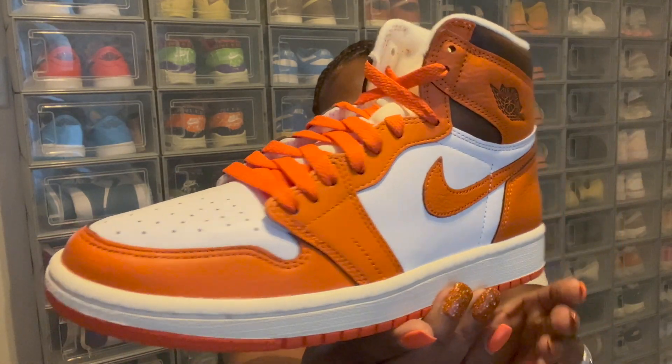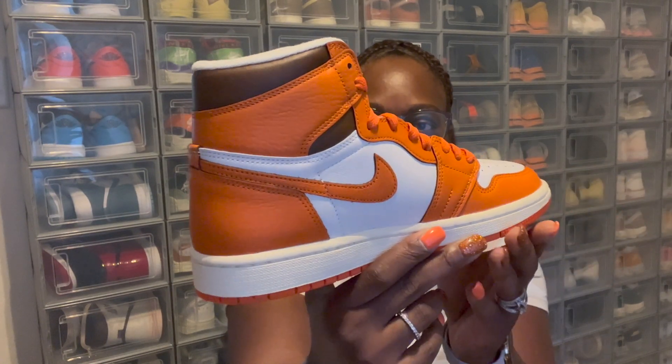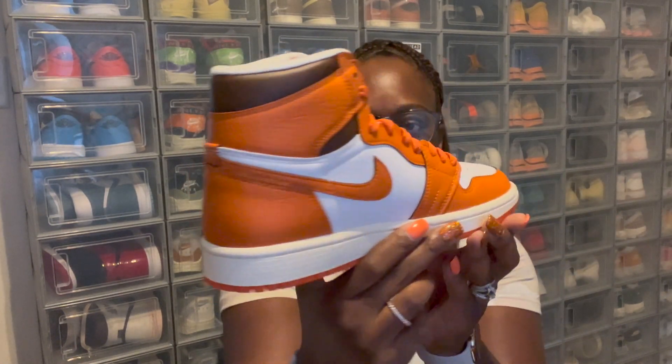Let's go ahead and get into the main ingredient of this video, and that is the Women's Air Jordan 1 Starfish. First of all, I want to start off by saying this right here was a must-have for the collection.